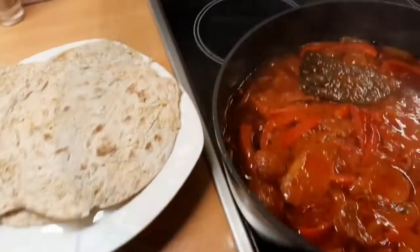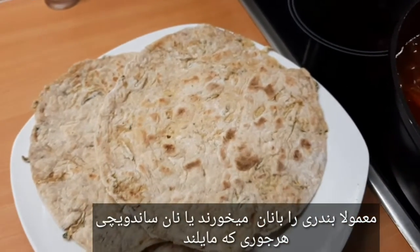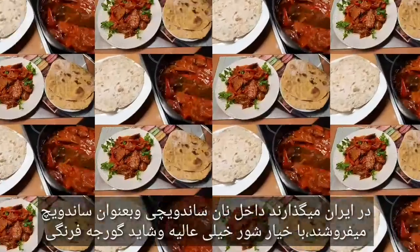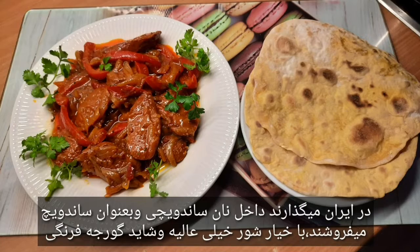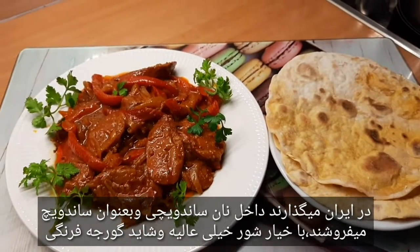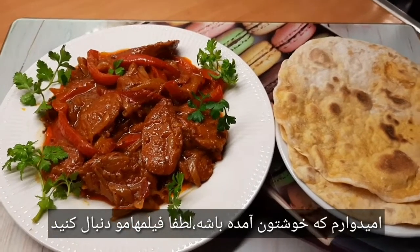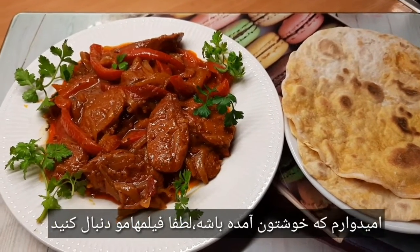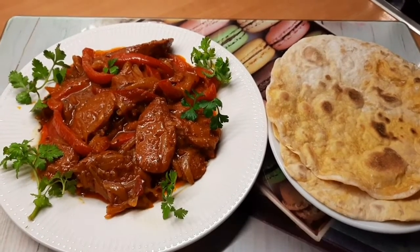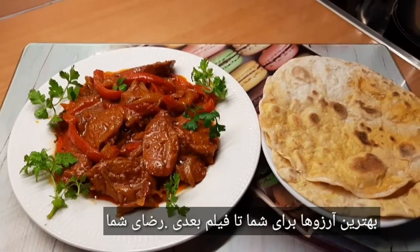Unsere Bandari ist fertig! Normalerweise isst man Bandari mit Fladenbrot oder Baguette, je nachdem was man möchte. Im Iran legen sie es in ein Baguette und verkaufen es als Sandwich — auch sehr lecker mit Salz, Gewürzgurke und vielleicht Tomaten. Ich hoffe das hat euch gut gefallen. Bitte folgt meinen Filmen, abonniert meinen Kanal und unterstützt mich mit eurem Like. Alles Gute und Liebe — bis zum nächsten Film!